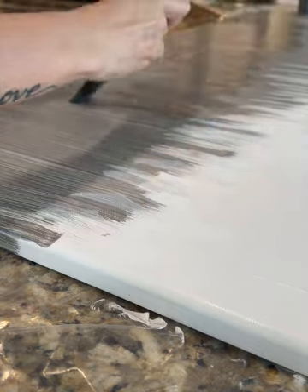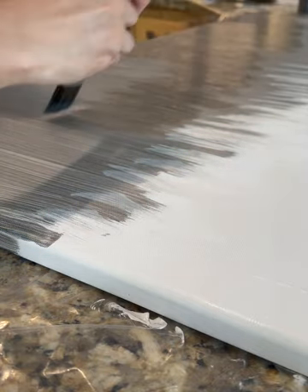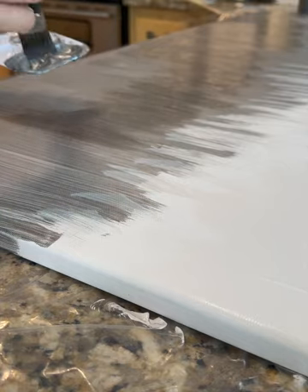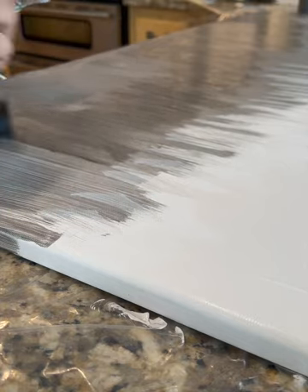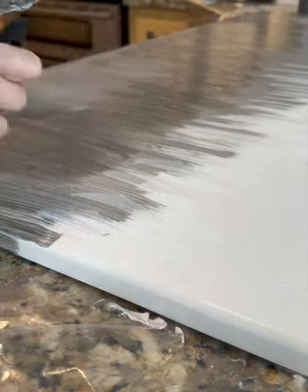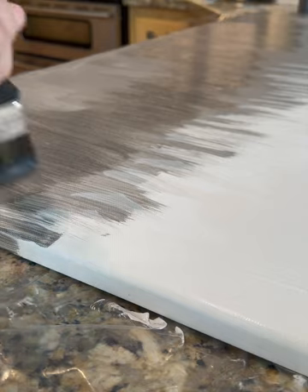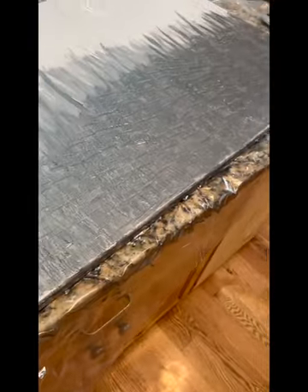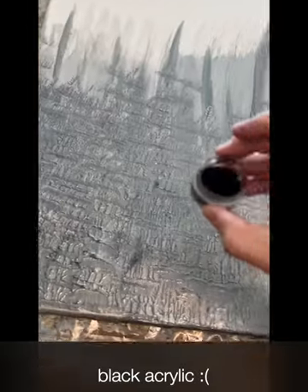Here I'm thinking this is too light, so I went ahead and got some acrylic from my nail collection and sprinkled some of that. That step I wish I could have just avoided. I tried to fix it later but it didn't work out that well.